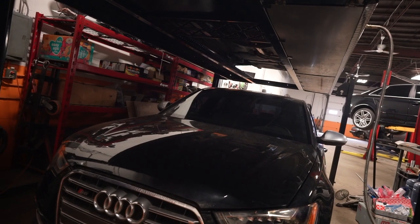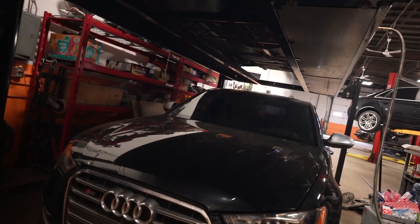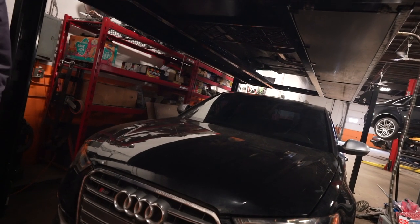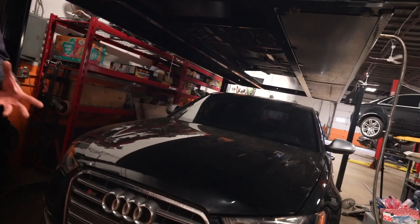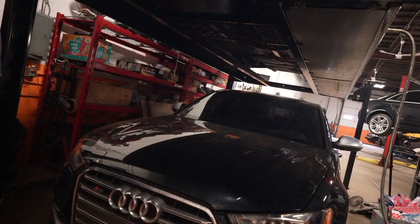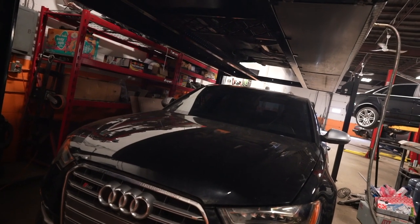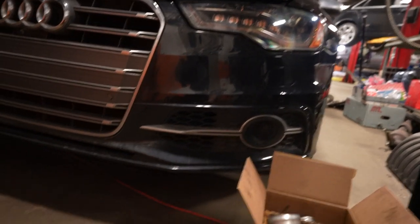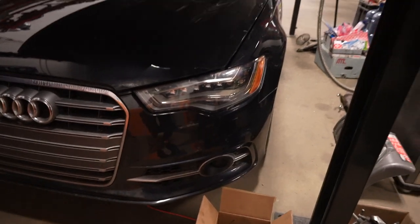That explains everything. If you want 100% more detail on what happened to the turbo, there's a place called GSL Diesel on the West End — they rebuild turbos and could take it apart for around $100 to give you an exact answer. But trying to go after Audi? They'll always find a way to win.